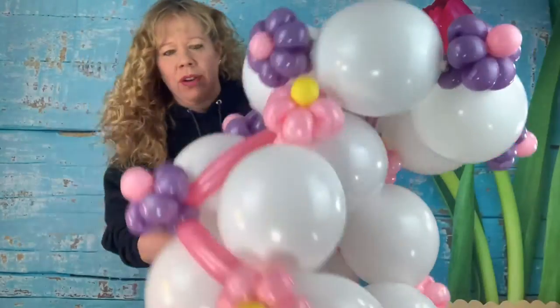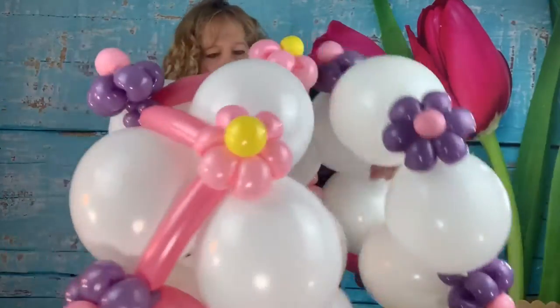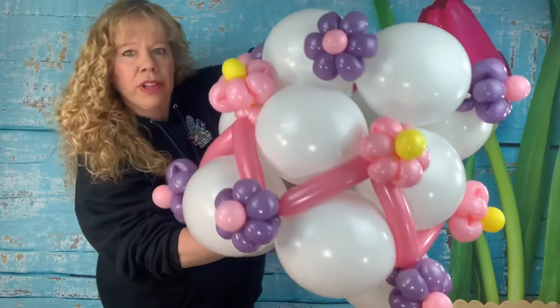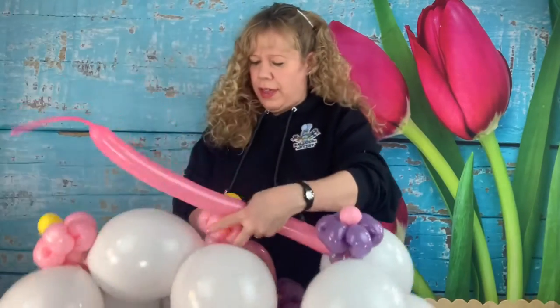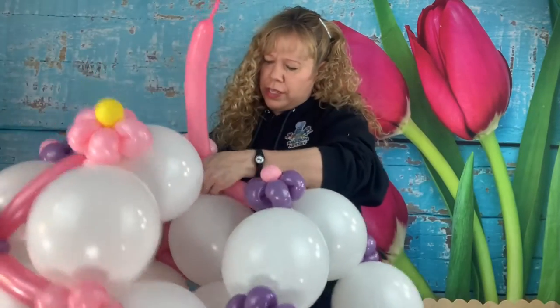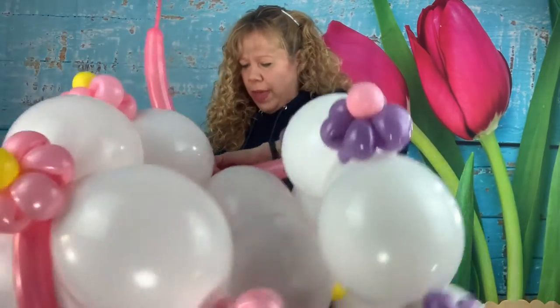Do the same thing with the third layer. Make sure your single color is in the middle and the matching colors are on the top and bottom. Eight fingers, then twist it around the bottom of one of the two twists and work the whole way around.